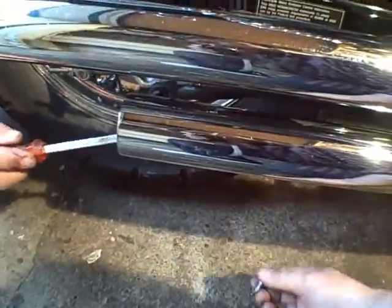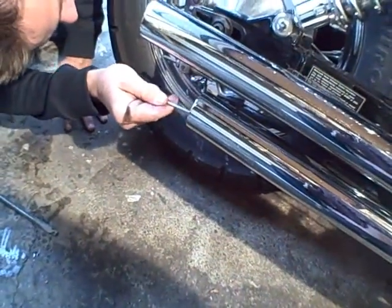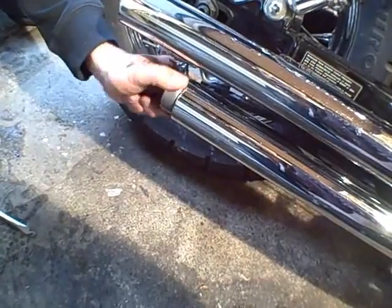I went too far. You want to save it? It's okay, here we go. Grab your baffle removal tool. Gently touch it. There we go.